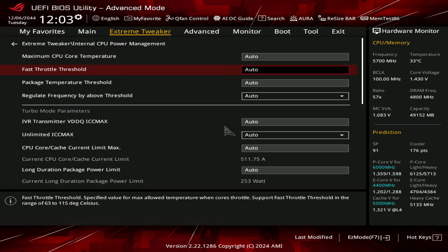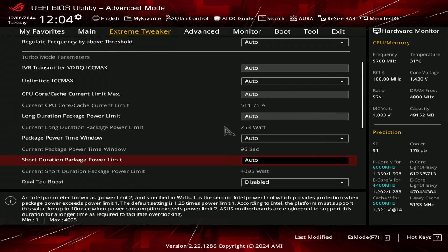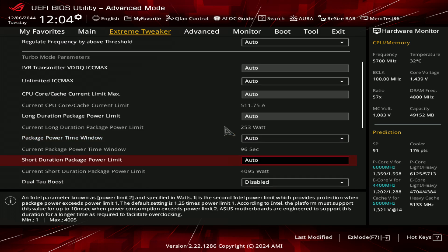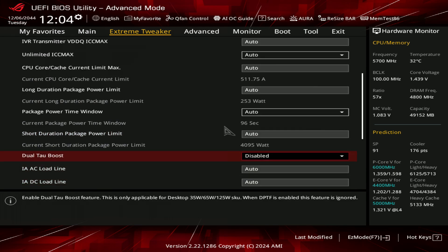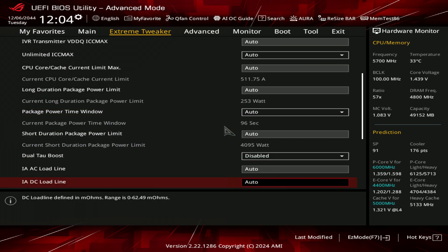Internal CPU power management: we have no current limit, and power limit — PL1 is set to 253, PL2 is set to 4000 watts. So that's a bit less aggressive than what we have on the Gigabyte board, because the Gigabyte board was setting PL1 to 280 and also didn't have a current limit. But the PL2 is the same on both of them.